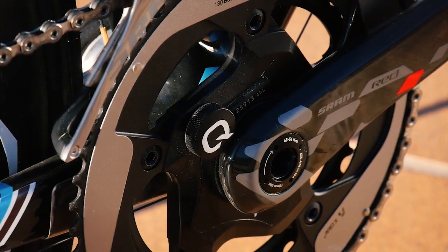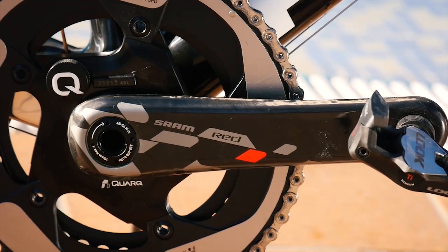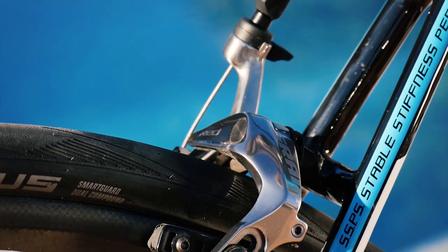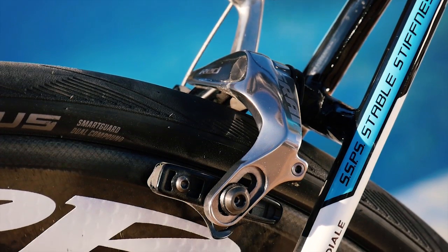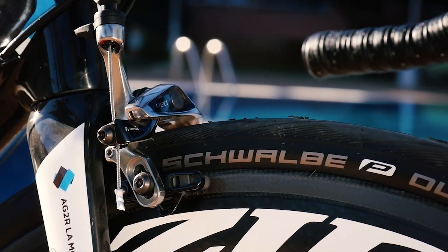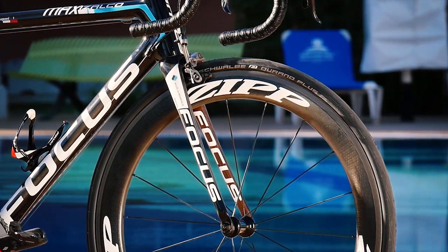Then we have the SRAM Red 22 Quarq power meter. Updated firmware this year, so there's no need to use a magnet anymore. Next we have the SRAM Red brake with Aerolink technology — an amazingly light, powerful brake that gives you great modulation. That's pretty much it from the SRAM side.